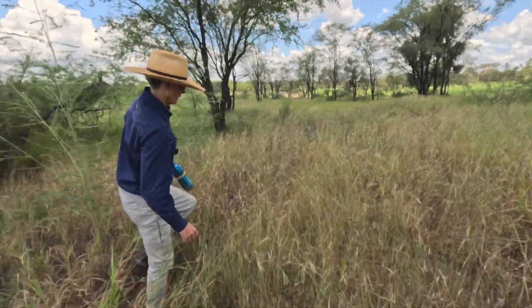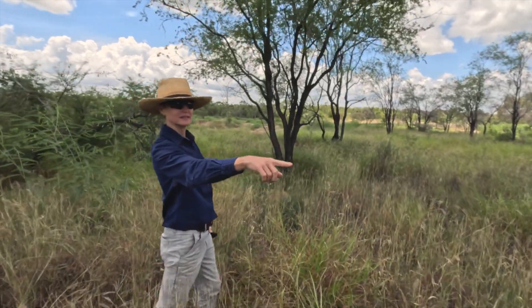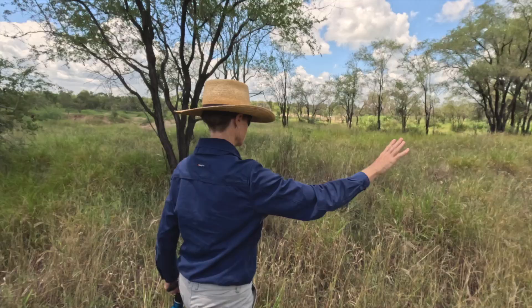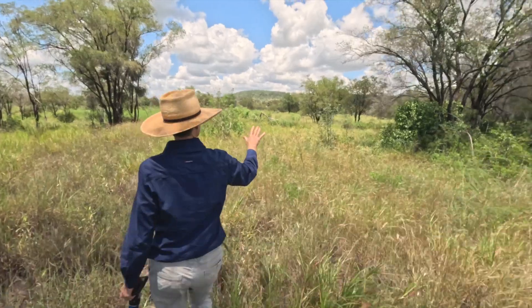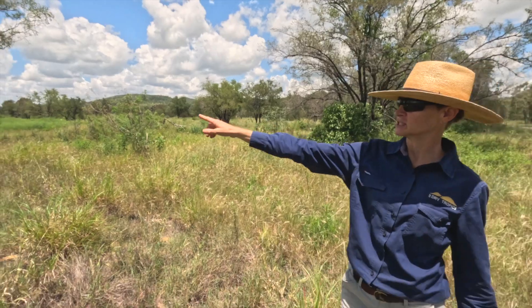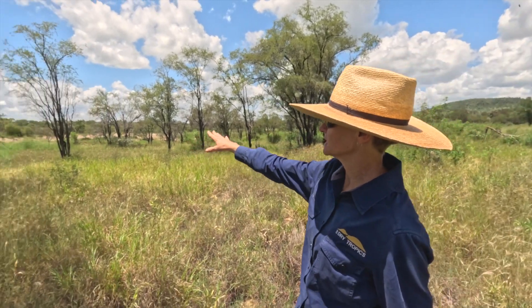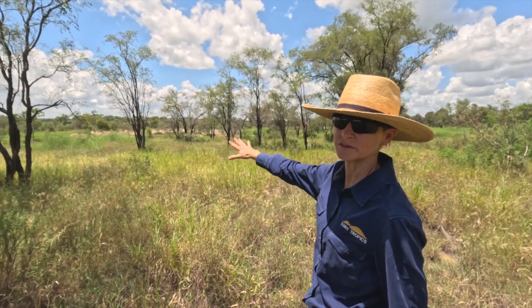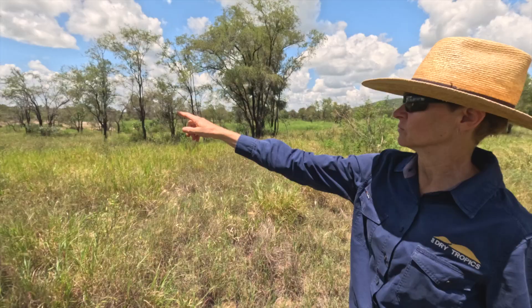I think we're on the bank now. See how it goes down there? That was all vegetated up. That's detachment — and then it runs into where we can see those bare, gullied areas. There's no topsoil left there, and then into the drainage line where the trees are.